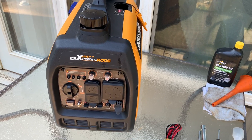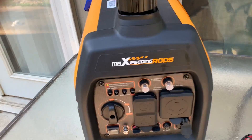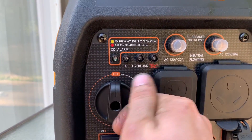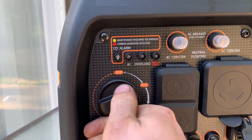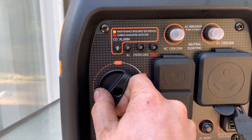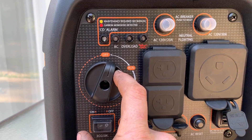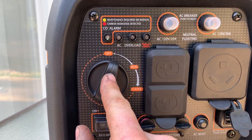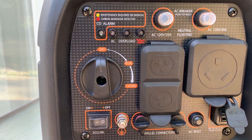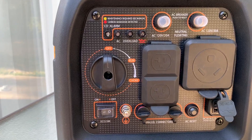It does not have a fuel shutoff per se, but there's kind of a secret to this. You turn it to run, choke, then run. Well, when you want to run it out of fuel, you turn it almost to off and that will actually shut off your fuel. The generator will still run but the fuel will not flow, and you can run it out of fuel for winterization. So it doesn't advertise a fuel shutoff, but it actually does — kind of a secret.